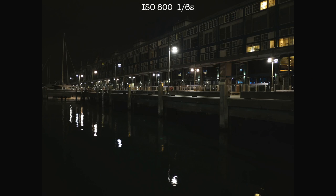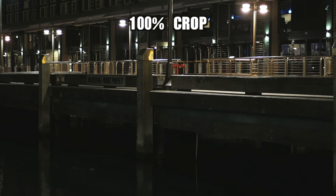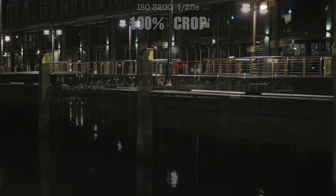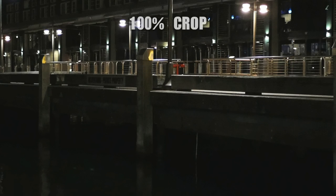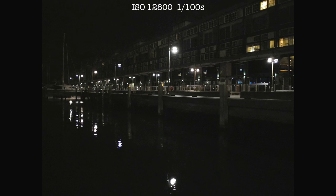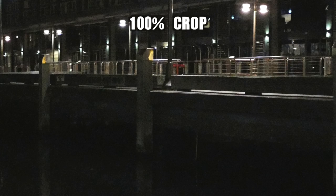And what noise there is is very fine grained and more film-like than the usual ugly digital noise. So even with that 4K badge on the box, it's not a one trick pony only good for high res movie making. If stills are your priority over video, you're still going to have a real nice time with the GH4.